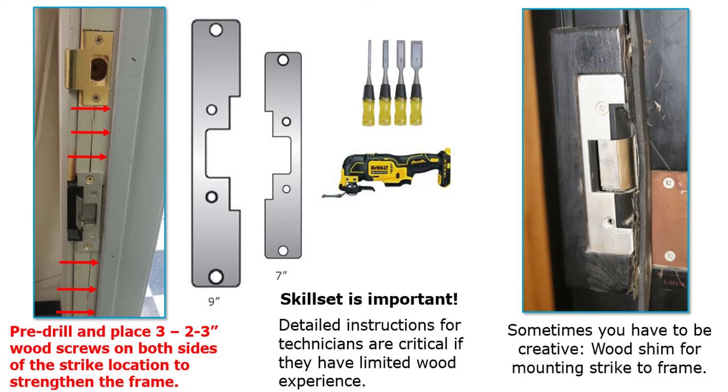Wood will always potentially have issues with weakness, but by going to the longer faceplate we stretch out the strength and give it better holding capability over time. Sometimes you even have to customize. Here we had to add an extra block — they needed to extend the strike off the frame a little bit, so they created a small wood block, put it underneath, secured it, painted it, and made it look decent. I can accept that because sometimes we have to be creative. Very rarely will you come across a 100% clean application — you have to make minor adjustments and sometimes be really creative.